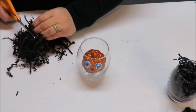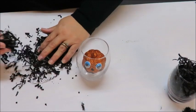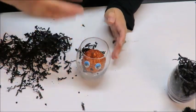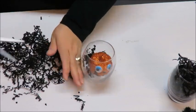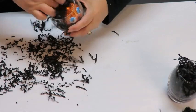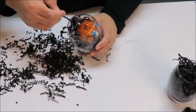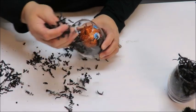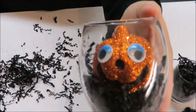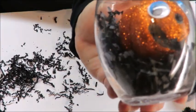Now I'm going to trim the paper shred. I want it to be smaller pieces so it falls to the bottom — the longer pieces cling to the top and hide your project. Just trim them and shake the jar so the shred goes to the front. I can use the little pumpkin stick to maneuver the shred to the sides and back. I don't want it to cover the little face.